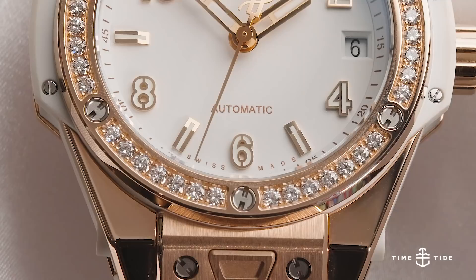Considering that the watch itself costs $32,200 AUD, it may be a good idea to spend some time on the configurator before pulling the trigger, so you can figure out exactly what your favourite combinations are.